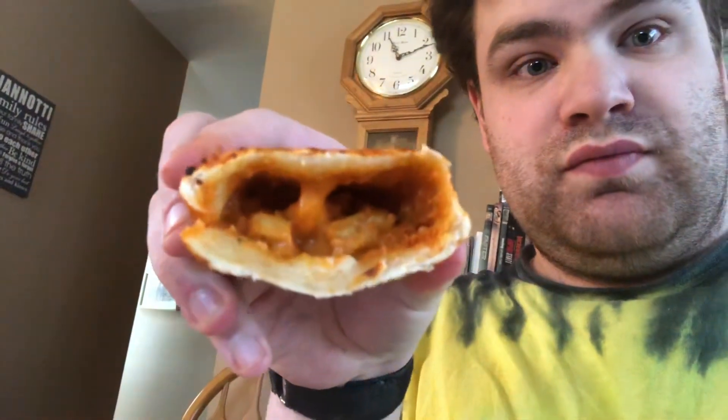Here's the cross-section — not a lot of chicken in there, but the sauce smells nice. Let's take a bite. That's nice flavor, but not a lot of it.